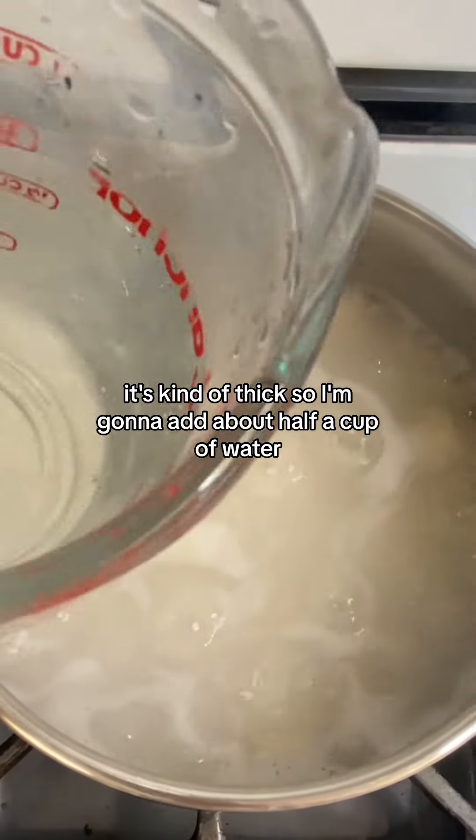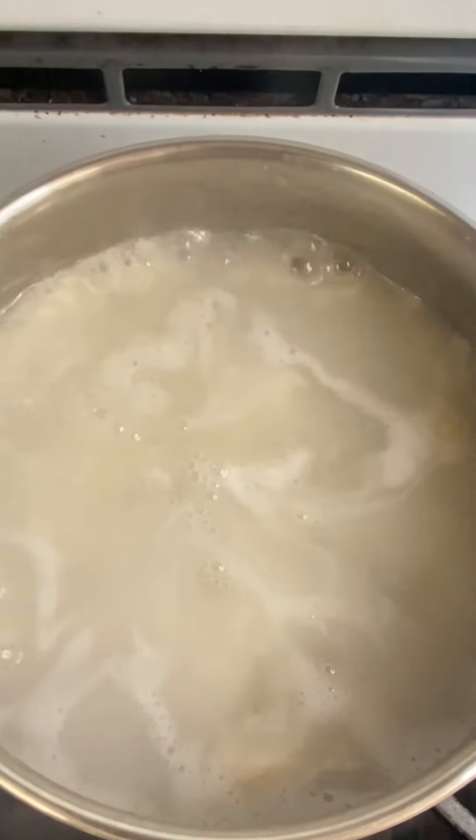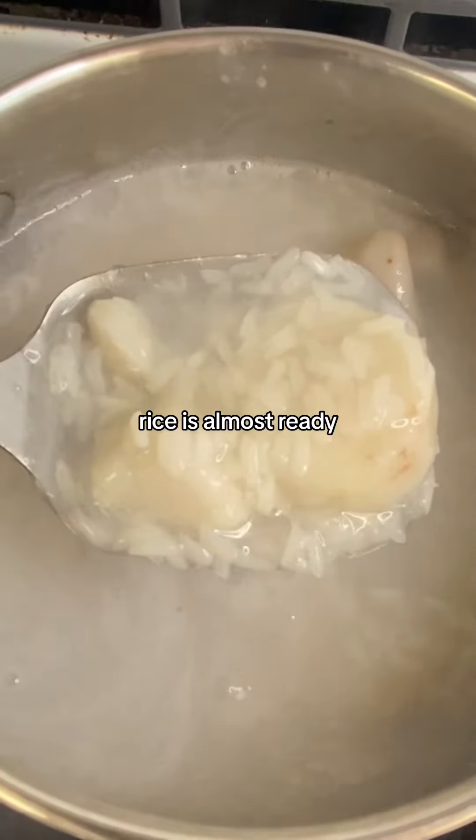It's kind of thick, so I'm going to add about 1/2 cup of water. The rice is almost ready. Add 1/2 cup of sugar.